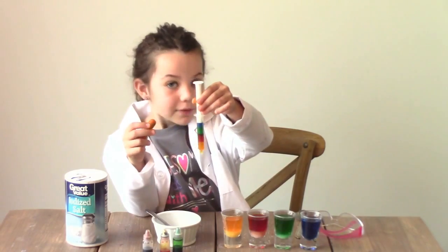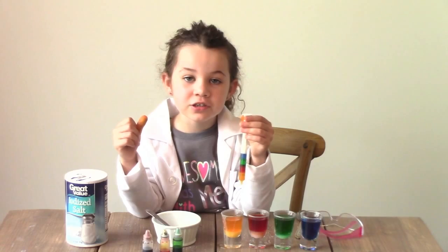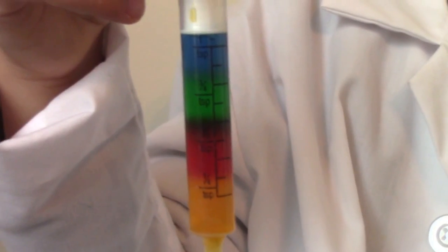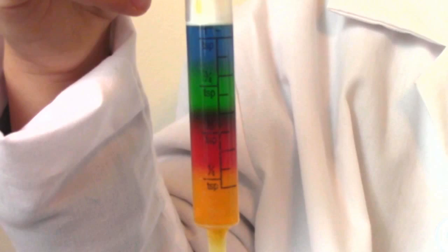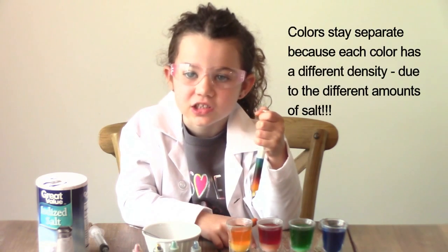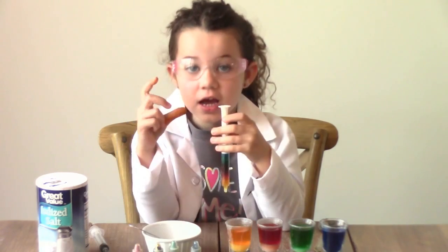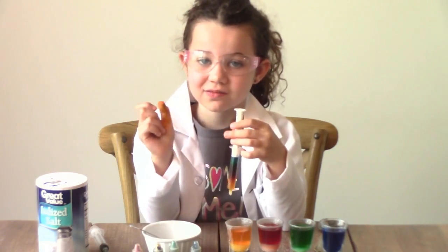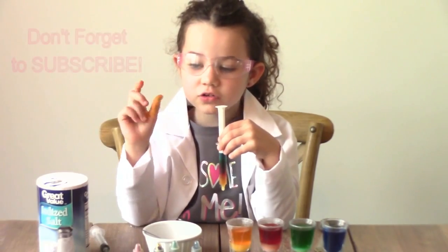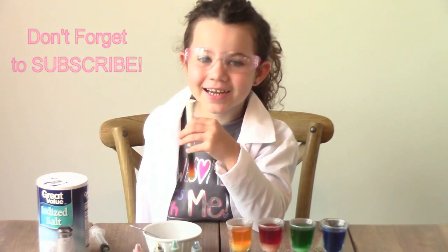And here's what we have guys — look at how awesome! All of the colors stay separated. Here's a close up, guys. The colors don't mix because of the salt density. I had so much fun doing this project. I hope you do too. For more fun videos, subscribe. Thanks for watching guys.